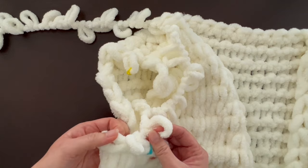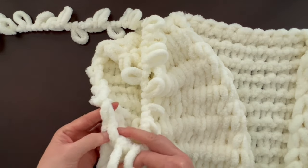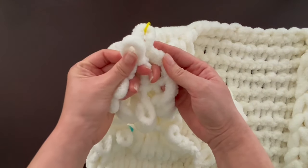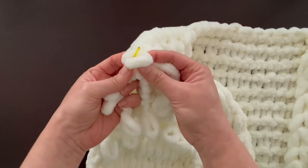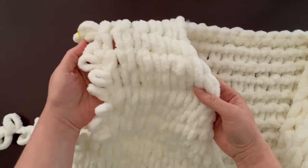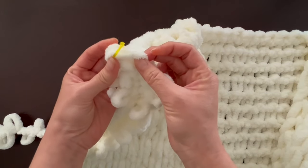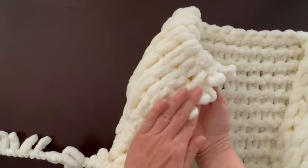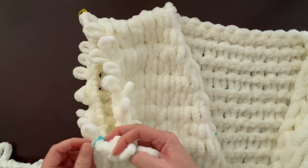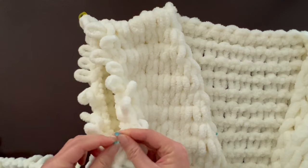Go through only one yarn — not the double yarn — and pull through, then move to the next loop. When you get to the top, there will be one extra loop where you finished your bind off. To handle that, just add a loop right there, and when you knit through on the next row, double up those two loops. Once all loops are created, move the stitch marker from the armhole to one of the created loops to mark the bottom middle of the armhole for knitting in the round.